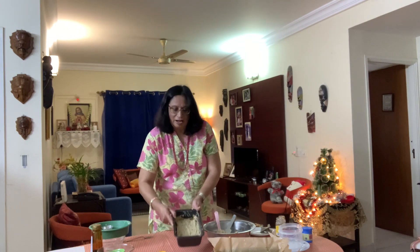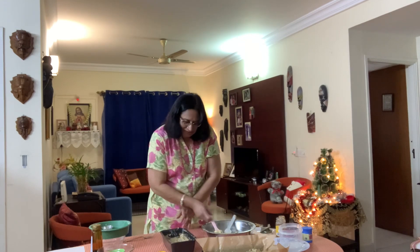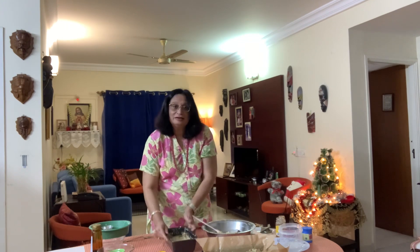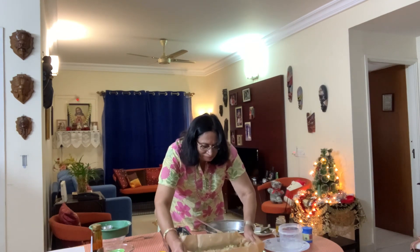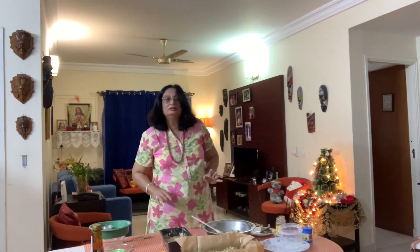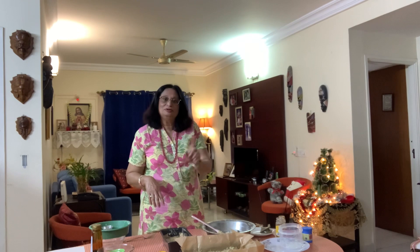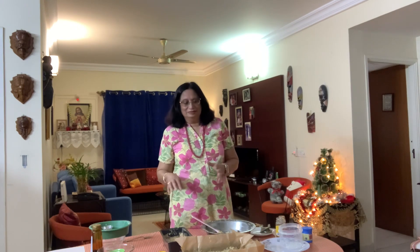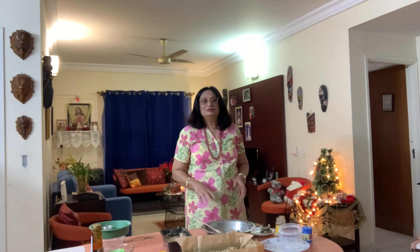Our cake is ready. Just tap it a little to remove all the air trapped inside. I preheated the oven for about 20 minutes. We are going to put it into our oven and bake at 200 degrees for at least one hour, until the cake is cooked inside and it gets brown on the top.